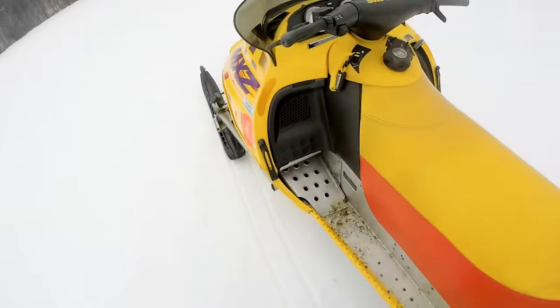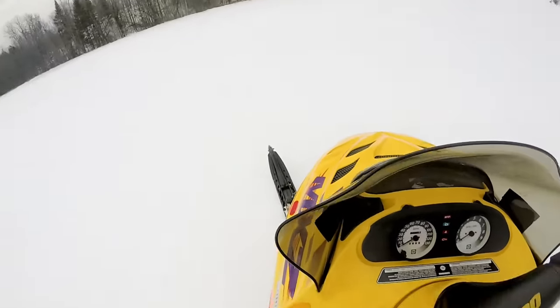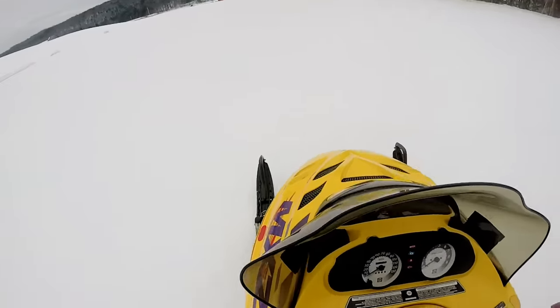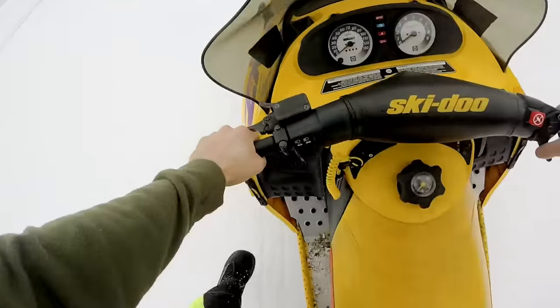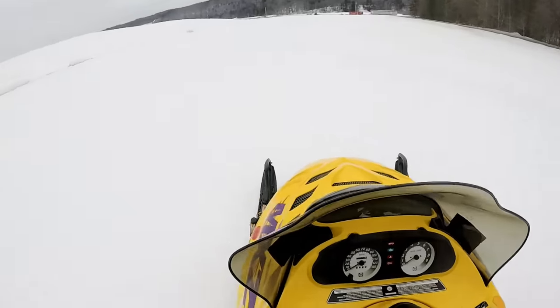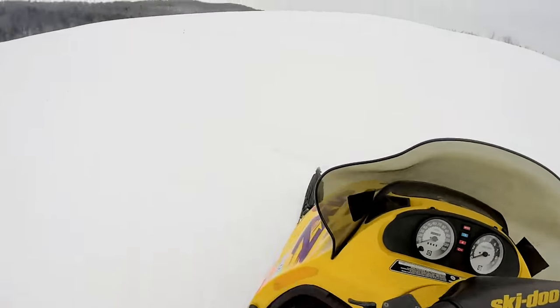We got about five inches. Not a lot. We are due for a snowstorm — my foot got stuck in the snow — they're talking about a snowstorm soon.